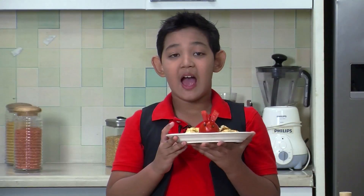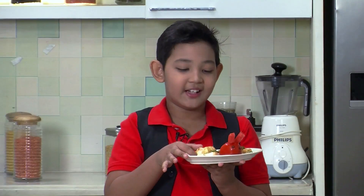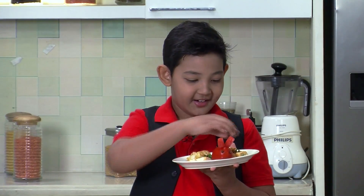And here it's ready. If the dish smells good and looks good, then I am feeling hungry!